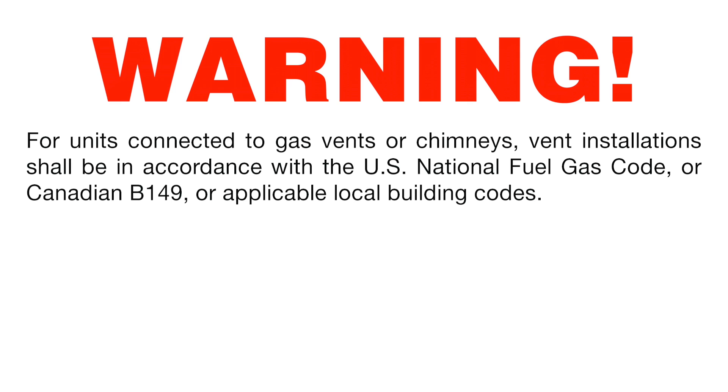For units connected to gas vents or chimneys, vent installations shall be in accordance with the U.S. National Fuel Gas Code or Canadian B149 or applicable local building codes.